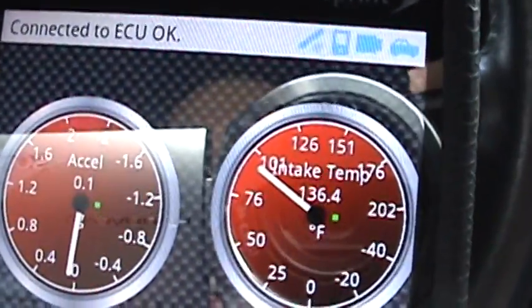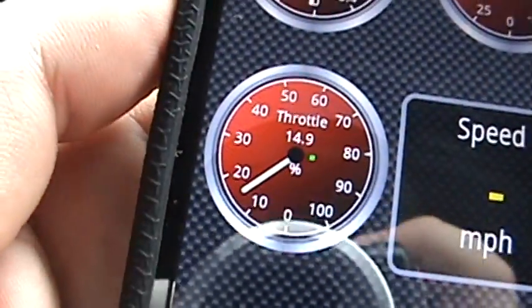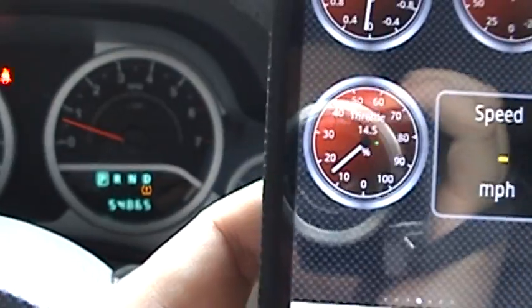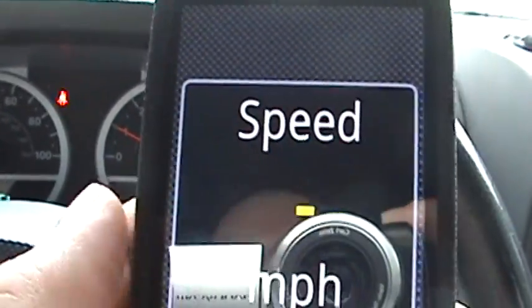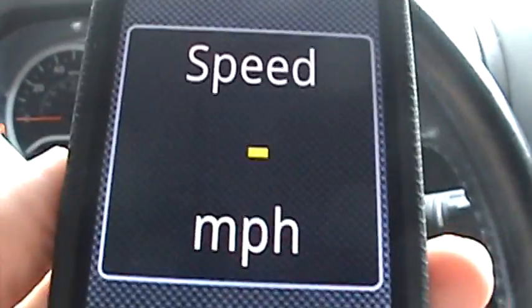Right now there's no speed but you've got the intake temperature. You can see in the background that's my RPM, and this is my throttle — the amount of throttle. There are a couple of different pages. This one is my GPS — it also has a GPS feature.